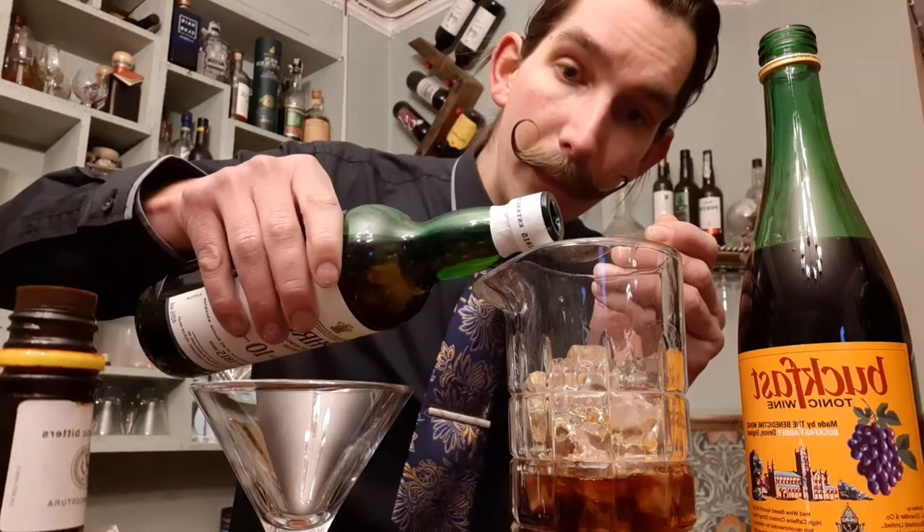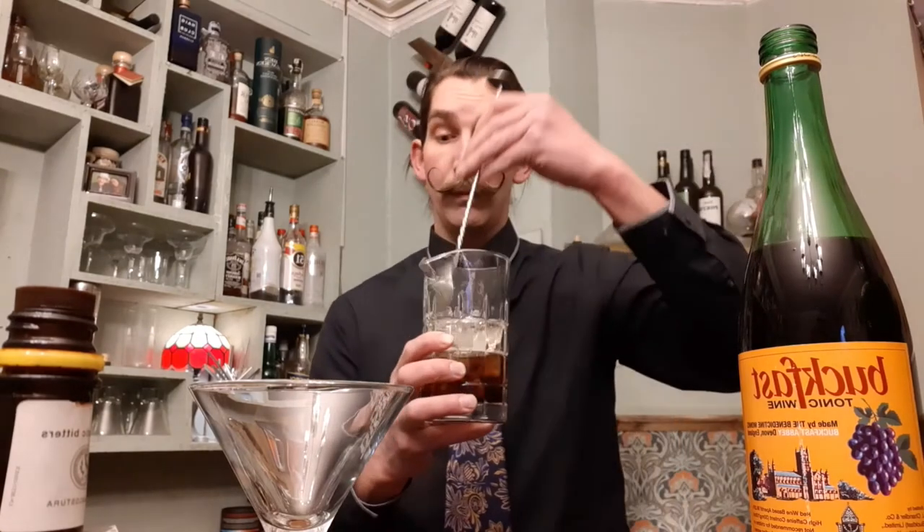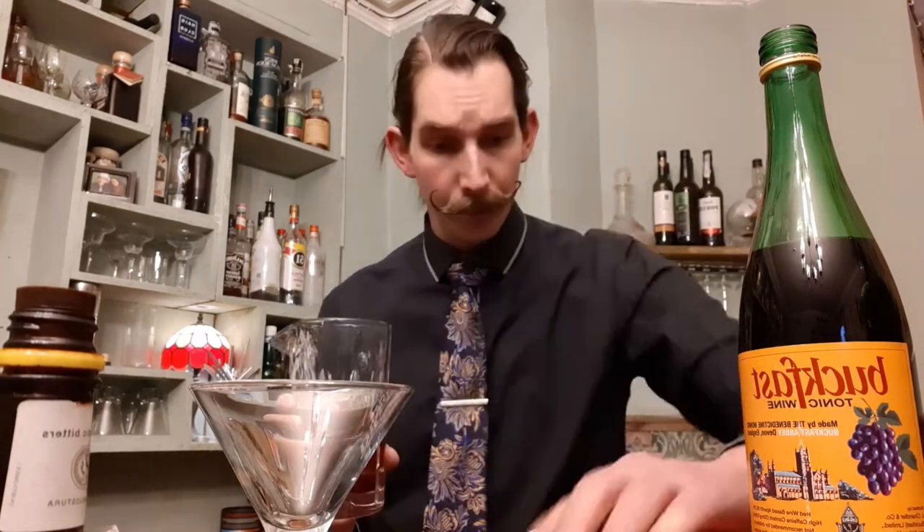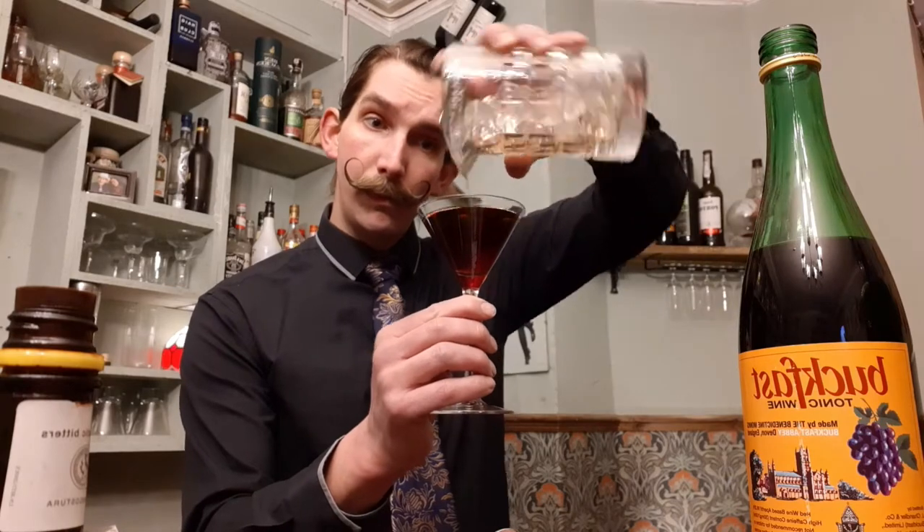A couple of dashes of Angostura bitters, and about two spoonfuls of Laphroaig whiskey. Give that a cheeky stir. Strain into your cocktail glass. And there you have a Buckfast Abbey Cocktail. Cheers.